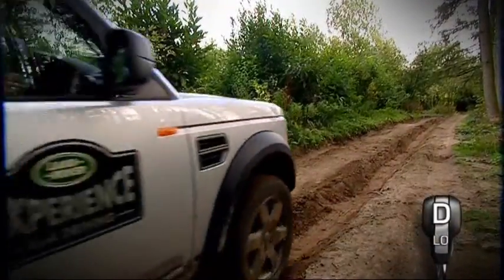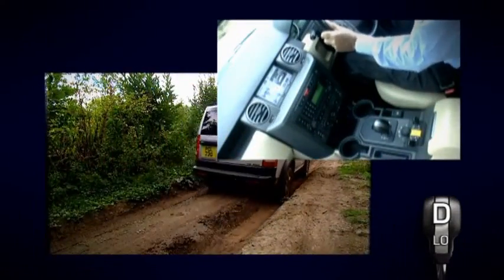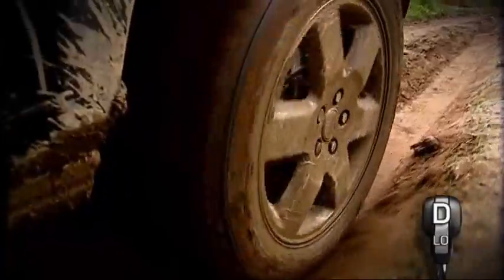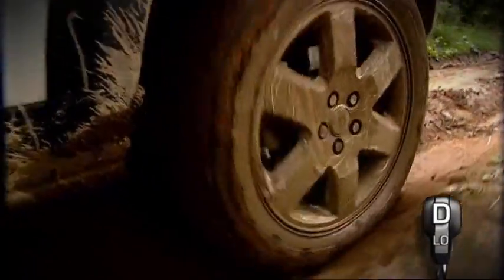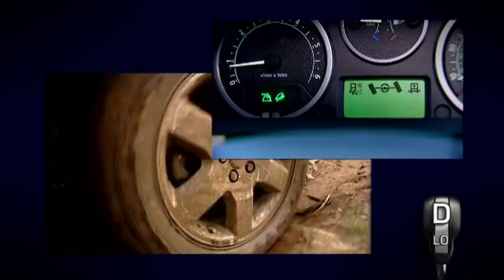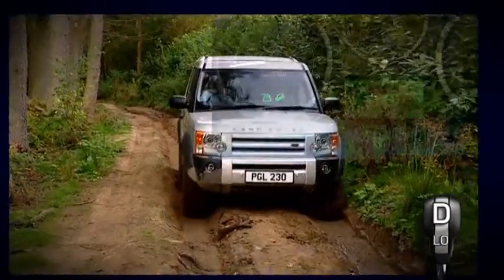When driving rutted tracks, remember to keep your thumbs on the outside of the steering wheel, as in these conditions you could experience some kickback. The sidewalls of your tyres are vulnerable to damage from sharp rocks or roots protruding from the sides of the ruts, so maintain a close watch on the way ahead. Ensure you know the position of your front wheels at all times, keeping them straight if possible. On some Land Rover vehicles you can check this using the steering position indicator on the message centre.